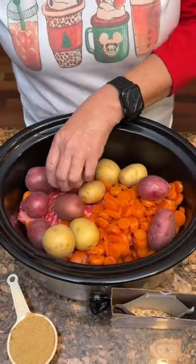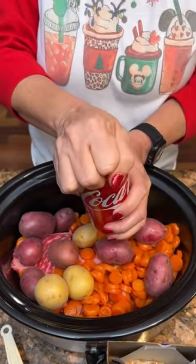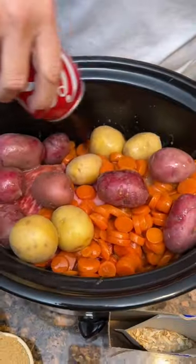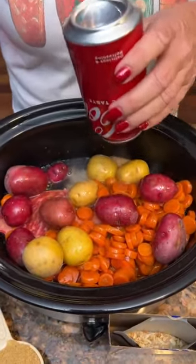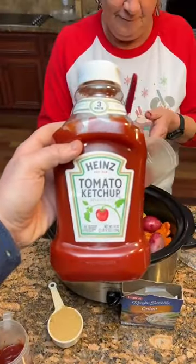Red and white. And then we take a 12 ounce Coca-Cola. We're going to pour it over our roast. Then we are going to take three-fourths cup of ketchup. We're using Heinz tomato ketchup.